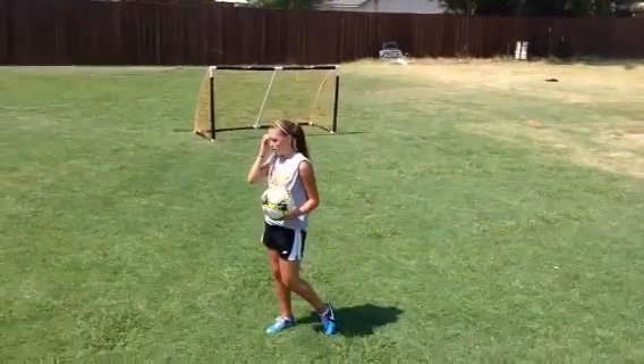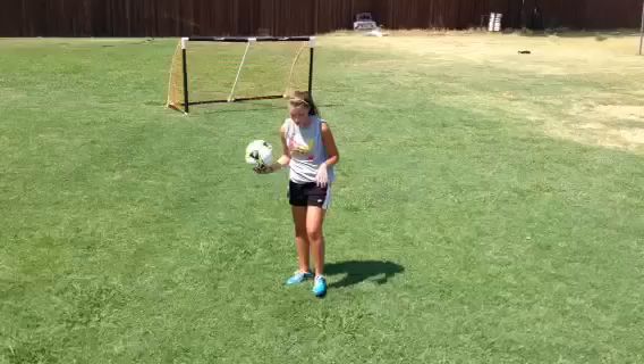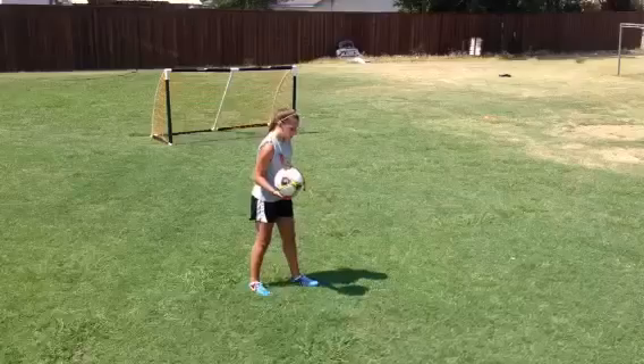Now Maddie's going to receive it with her head. This is actually a great way to receive a ball. Not many players can take it out of the air with their head, but we want to be able to work on this to totally master receiving balls out of the air.